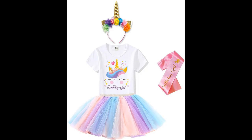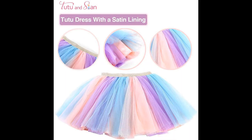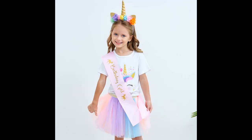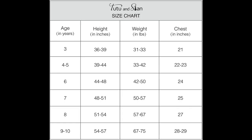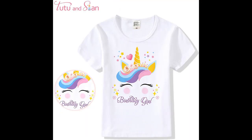Unicorn headband, t-shirt, tutu dress, and satin sash — unicorn birthday party outfit for girls. Shirt closure, machine wash. Includes: one unicorn birthday girl t-shirt, one unicorn layered tutu dress, one unicorn headband, and one unicorn satin sash.